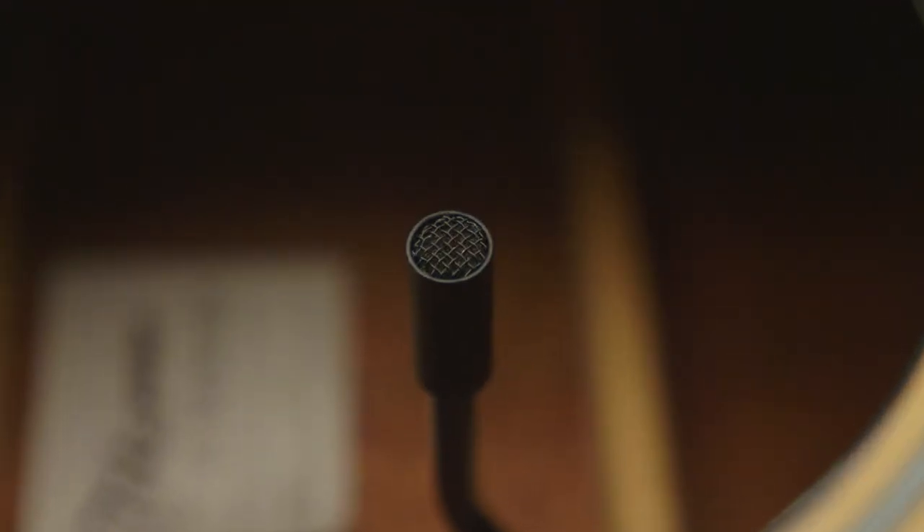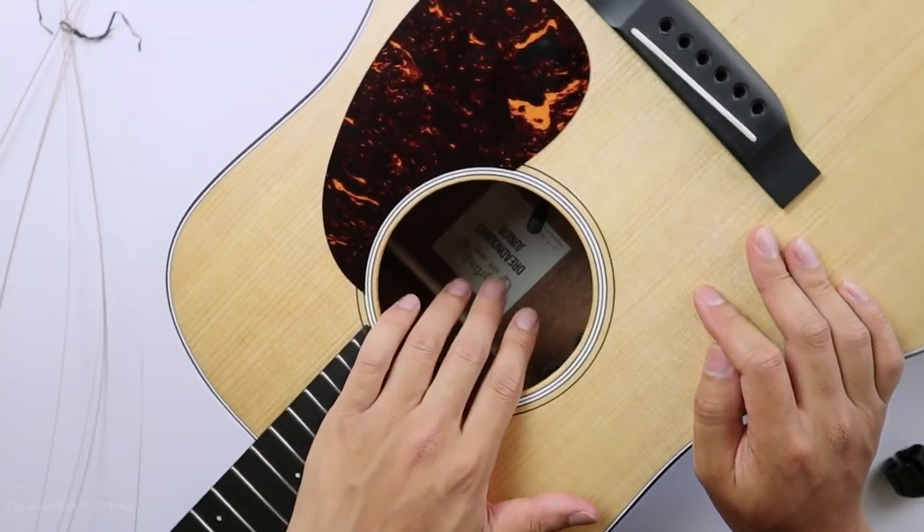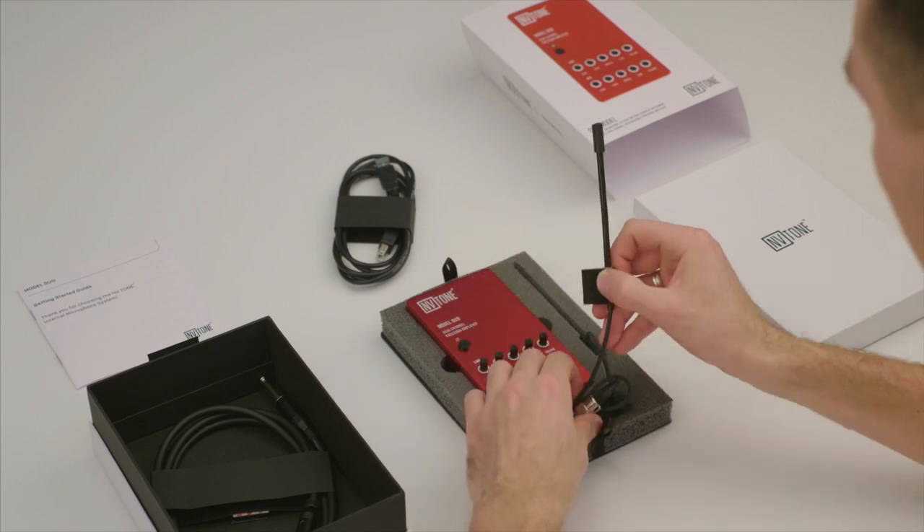I want to share with you an internal microphone for an acoustic guitar — it is the NV Tone Duo model internal guitar microphone. I'm super impressed. I generally feel that microphones inside a guitar can sound boxy and not be an accurate representation of the guitar itself. However, what I've discovered with the NV Tone is that it's actually a great representation of the guitar. It's fairly transparent.